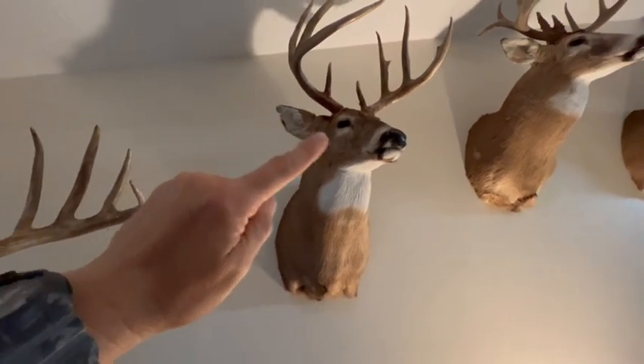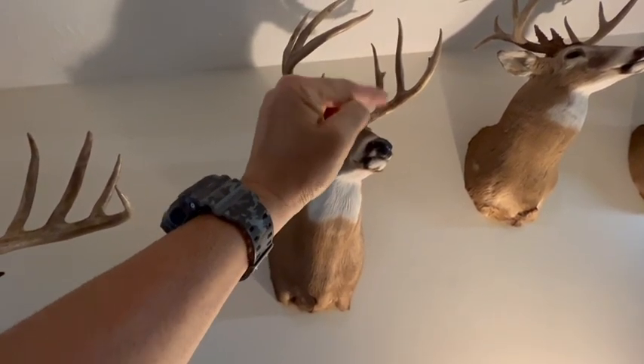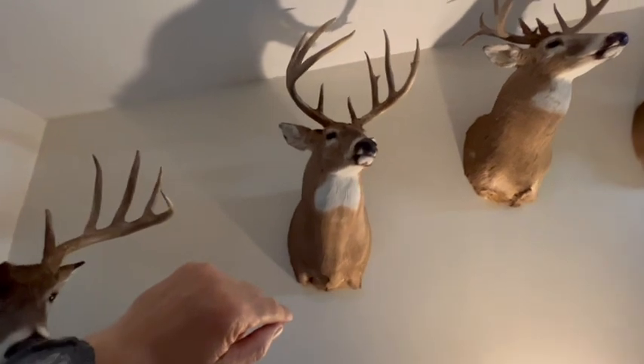A deer's ear — the next thing that helps me a lot on tine length — is roughly eight to eight and a half inches. If you were to take that ear and put it up next to the tines, you can easily see that those tines are longer than his ears. Got 10 inches there on both twos and threes — great twos and threes, good brow tines.